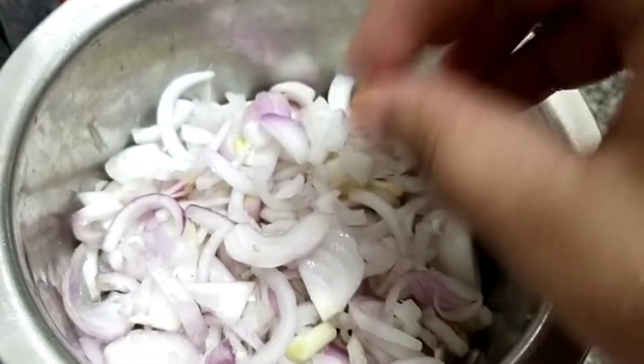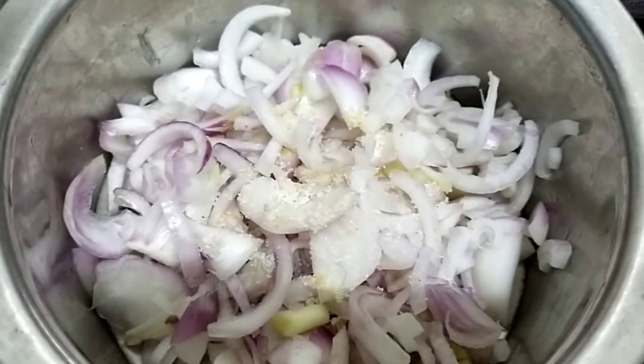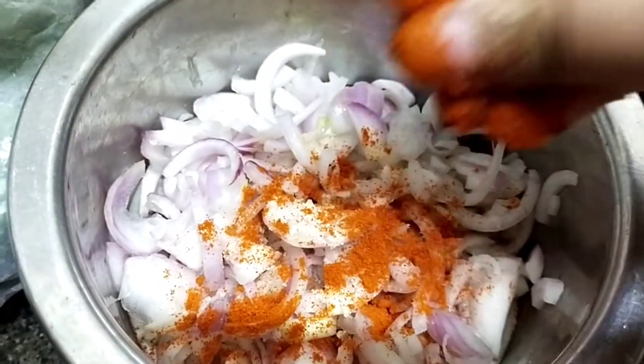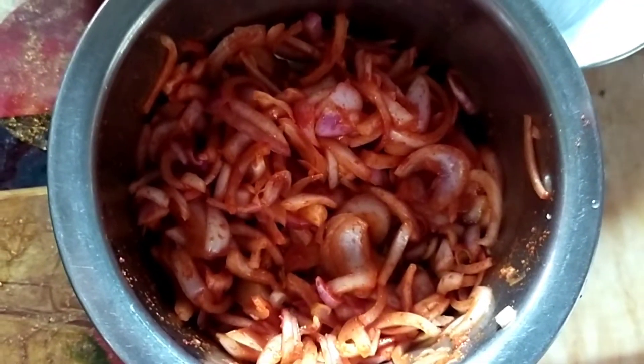Hey guys, welcome to my channel! I'm starting the vlog randomly from lunchtime. I am making lachha pyaz, which is served as a side dish in restaurants — it goes really well with seafood. It's very simple: just onion, salt, red chili, and some vinegar. You just have to mix it and keep it for 15 to 20 minutes and it will be good to go.